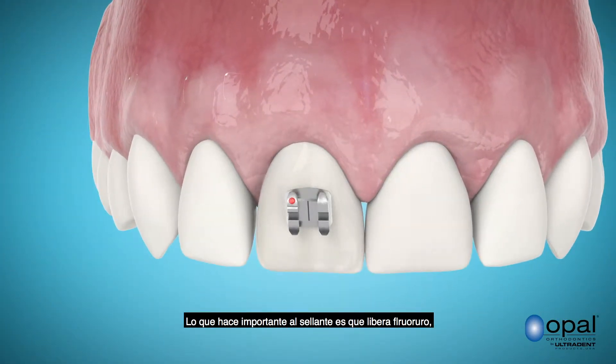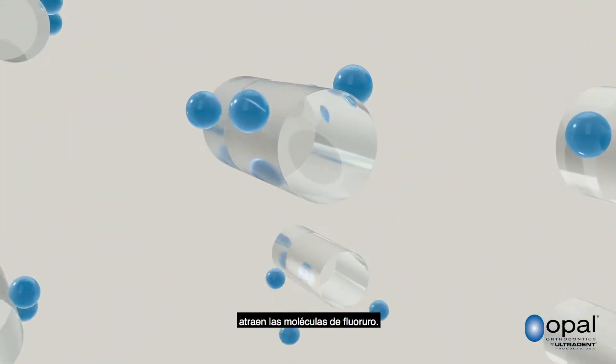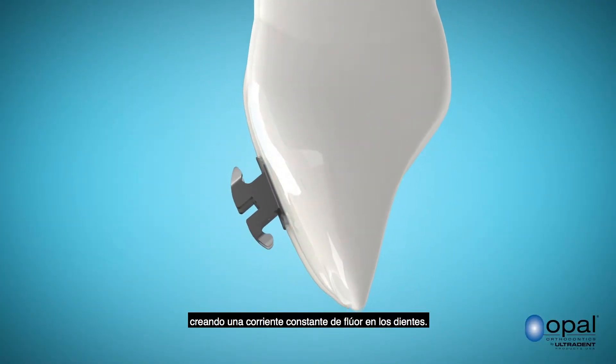What makes a sealant so important is it releases fluoride, which promotes oral health. Microscopic glass ionomer particles in the sealant attract fluoride molecules. The fluoride molecules are then slowly released from the sealant, creating a steady stream of fluoride into your teeth.